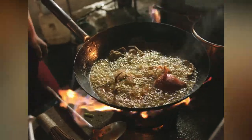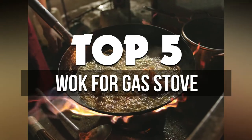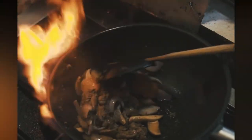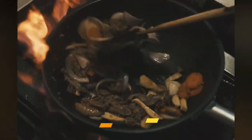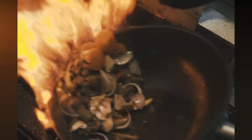Hey guys, in this video we're breaking down the 5 best woks for gas stoves available right now. We've included options for every type of consumer. If you want more information on the best and most up-to-date pricing on the mentioned products, be sure to check the links in the description below. Okay, so let's get started with the video.